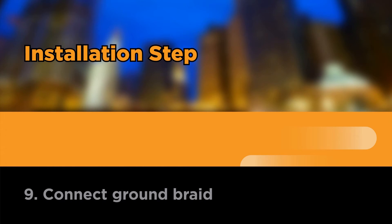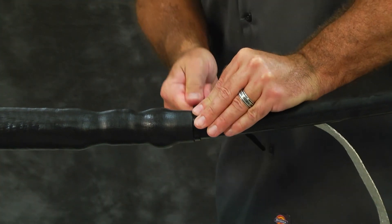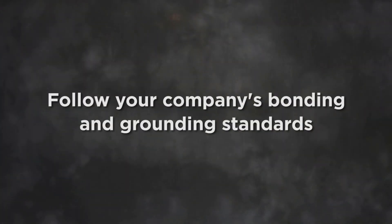Connect ground braid. Install a cable tie to secure the ground braid. Connect the ground braid to the system ground following your company's bonding and grounding standards.